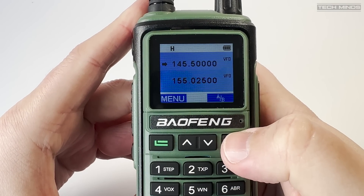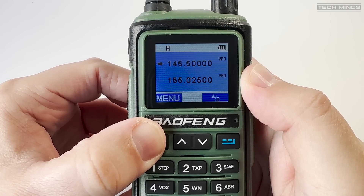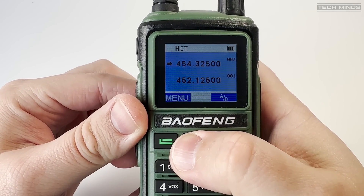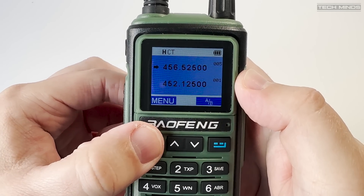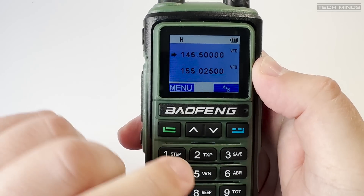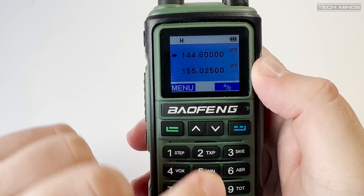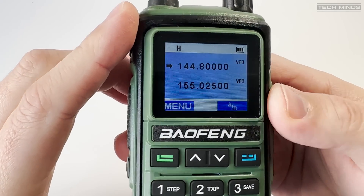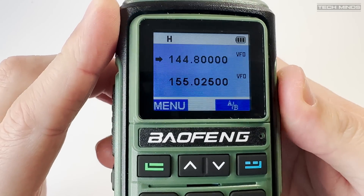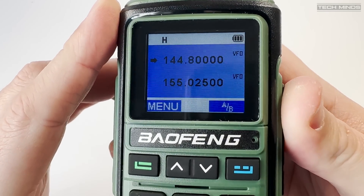The screen will show either two VFO frequencies or two memory channels. To switch between VFO and memory you hold down the green function button on the left side of the keypad. However, I was unable to set it so that one was VFO and one was memories, which would let you dial a direct frequency while listening to a pre-stored memory — slightly annoying if you want to listen to the local repeater and monitor a calling frequency. You could program simplex frequencies into the memory banks if required.